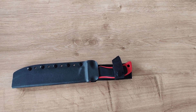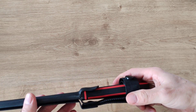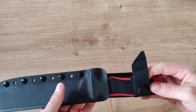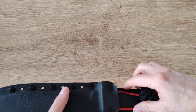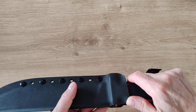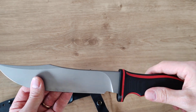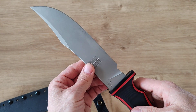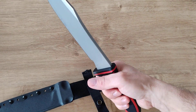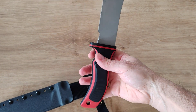Hi guys, welcome back to my channel. Look at that beauty we have today — something super nice. I love a lot of my knives, but this one I really love. It's light, it's compact, and it's everything you need in terms of a small to mid-size blade. This is the small/middle size version of the Mad Dog harpoon, done by AGF. I love the blade shape, I love everything on that knife, including the handle.